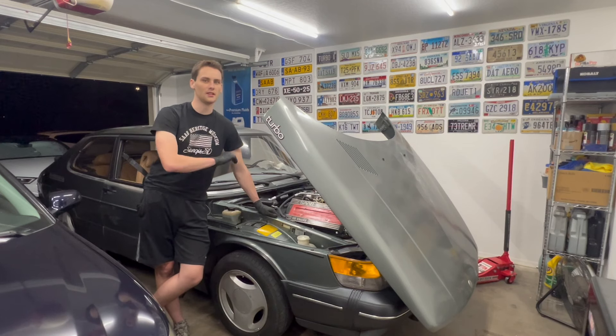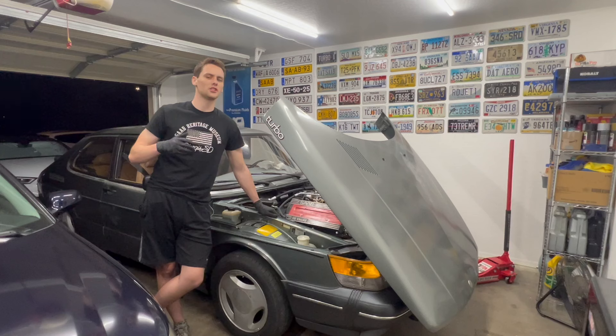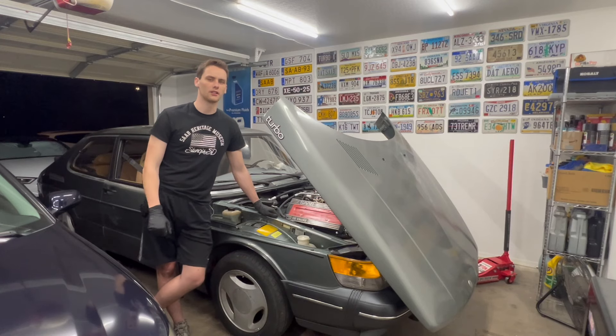While I don't think these repairs alone will 100% fix everything and make it handle perfectly, it should be a huge step in the right direction. I cannot wait to drive this thing and let the suspension settle — now it all sits evenly. Thank you guys so much for watching. Make sure to check out my merchandise and Patreon links in the description, give this video a thumbs up if you enjoyed or found it informative, and I'll see you all next time.